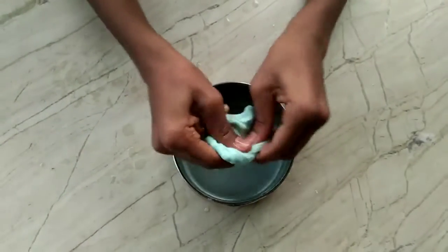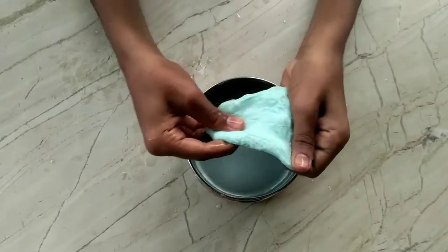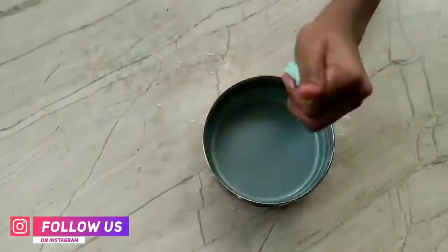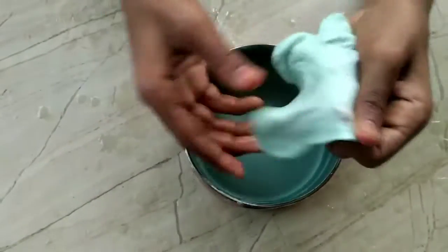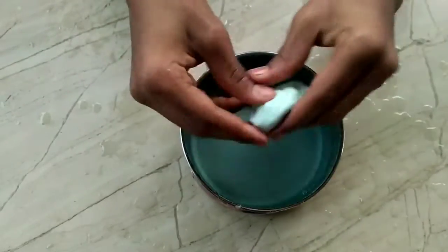I will try the same thing as the slime. It will be different from the slime. Now we are going to try the slime.